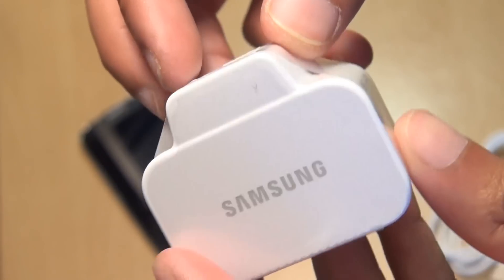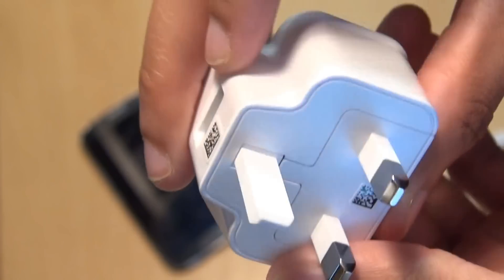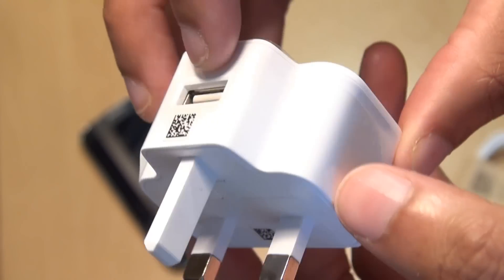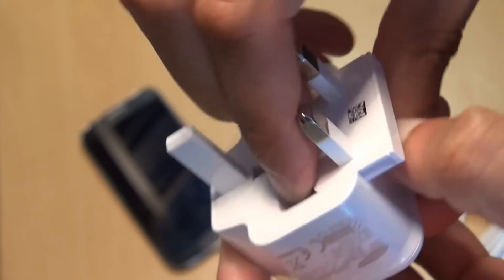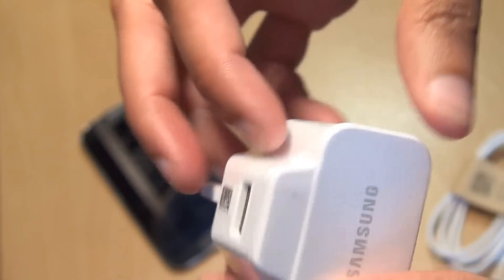We'll just go through some of the components that came with the device. Here we have the three-pin UK power adapter with a USB 2.0 port along the top. This incidentally just clicks in — it comes in two parts and just clicks into place.